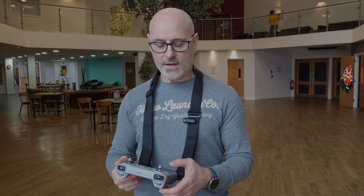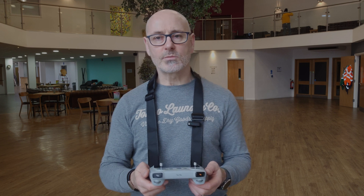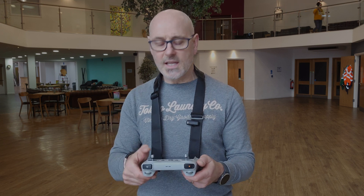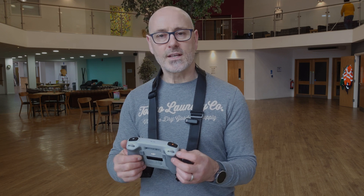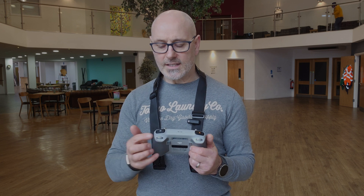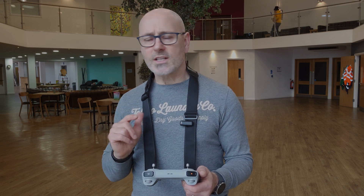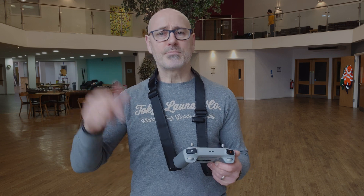I've got the RC controller set in standard configuration. The left-hand stick: push forward to rise, pull back to lower, move left or right to rotate. The right-hand stick: push forward to move forward, pull back to move backwards, left or right to slide or dolly. The gimbal wheel is on the left side and tilts the gimbal up and down. The zoom is on the right side, giving another dimension — that gives us 12 different maneuvers. If anyone knows the ultimate number of combinations, you're a maths genius — please put it in the comments below.